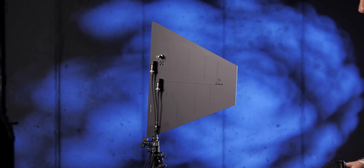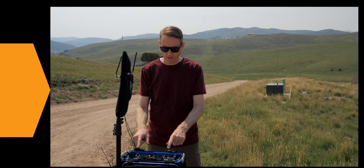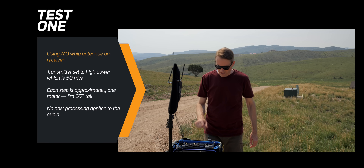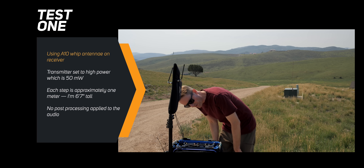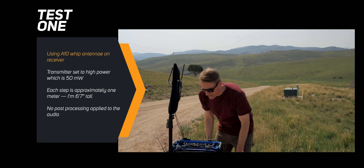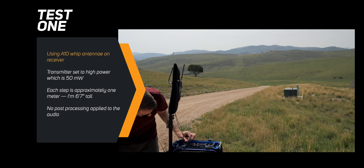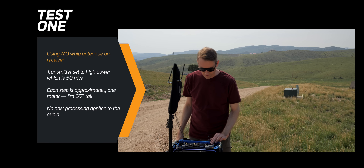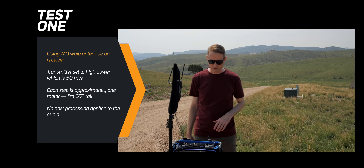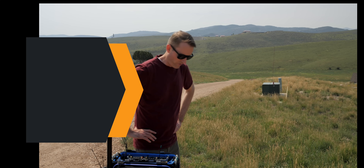Here are the tests we did so you can hear for yourself. In this first test, we're going to use the whip antennas, which are just here on the slot system. The diversity antennas — this one is rated for 470 to 548 megahertz, and this one is 518 to 608. We are actually using 518 megahertz frequency for this particular transmission. So I'm going to go ahead and count off some steps and let's see when we get dropouts.